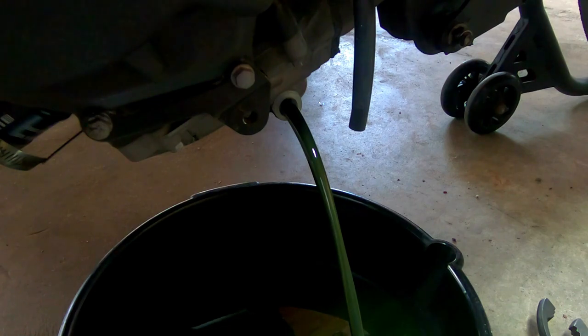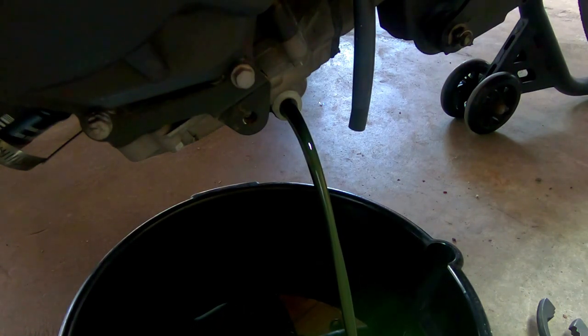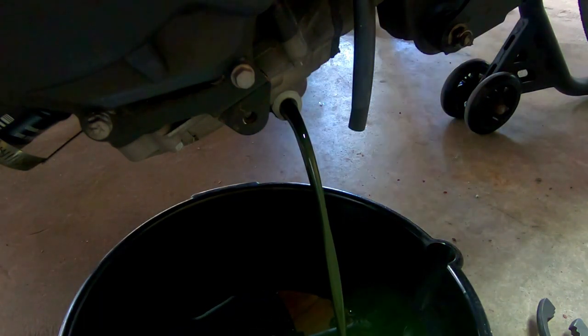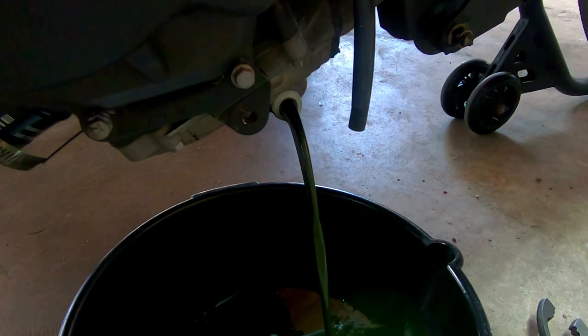Make sure you have the oil pan scooted towards you more because the oil does shoot kind of far from the bike, so just be cognizant of that. It's only about two quarts so it drains pretty quickly.